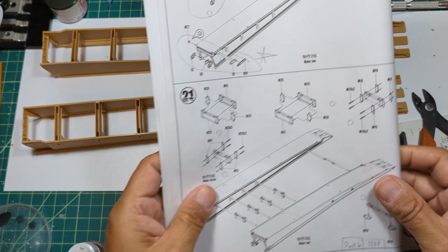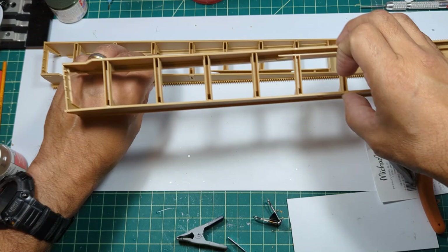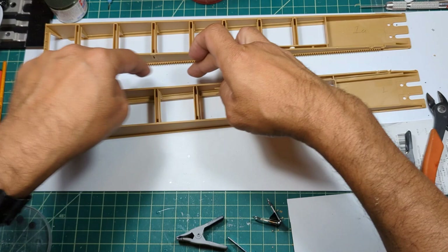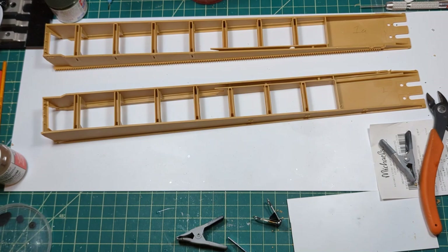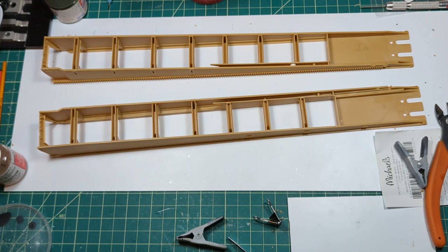I want to also point out that the ramps are a little bit different. Besides me marking them as one and one-A, I want to get these two guys together and glue the connections for those ramps. As you can see, just how large those ramps are going to be - they're quite extensive. I'm just hoping this thing doesn't weigh down too much - I haven't even put down the ramp yet. It is what it is.